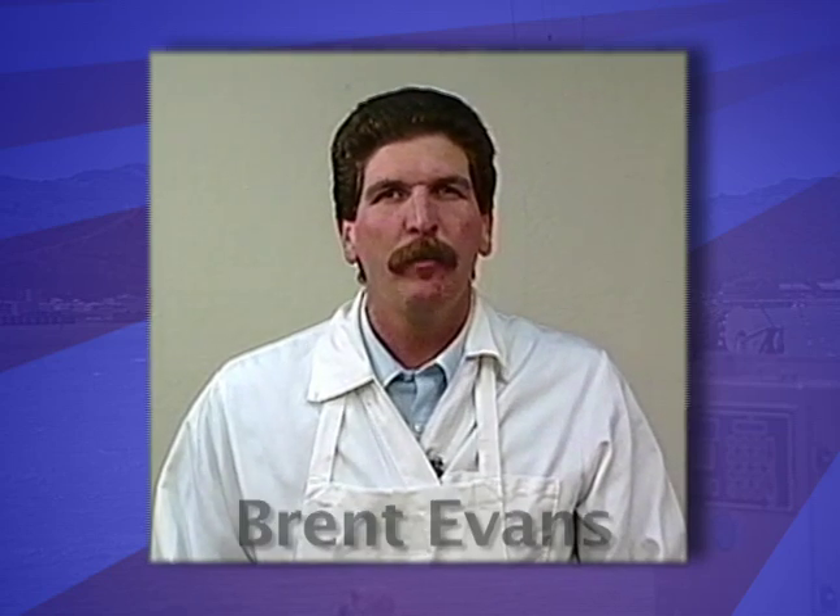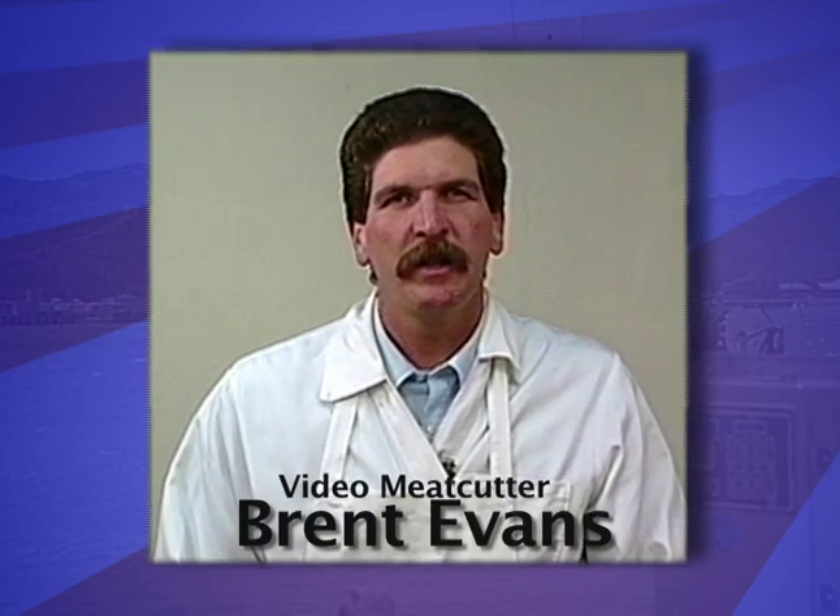Hi, I'm Brent Evans and welcome to the Home Meat Cutting Series. Today I'd like to show you how to process your fish like a professional. We'll cover everything from special filleting techniques to how to cut larger fish into steaks and roasts. Let's go to work.